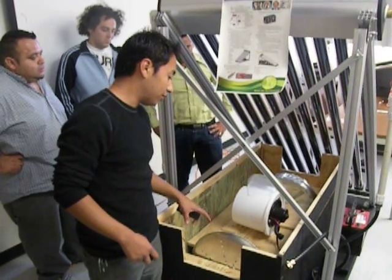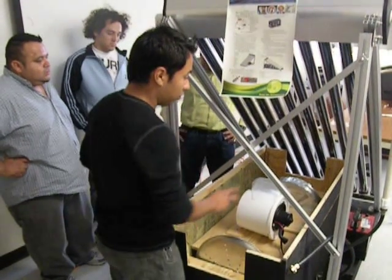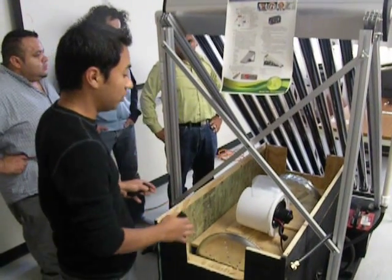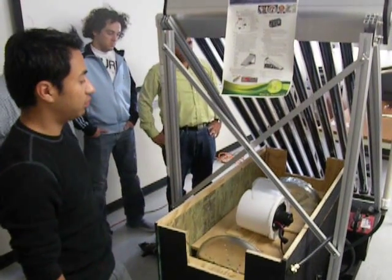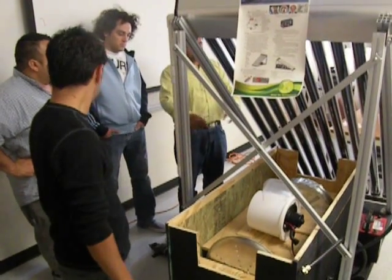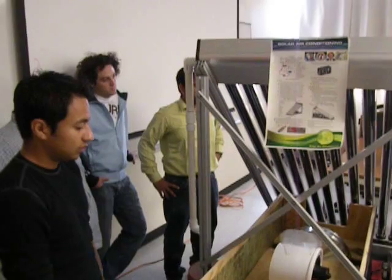We might think about doing a humidification process, but we'll see how it performs with the current design. So far, we already have everything set up to start doing testing. What we need to do first is seal it up and funnel the air, and then we'll see how it turns out. We still have a lot of testing to do on the prototype — how much cooling we can achieve and how large a room we can cool.